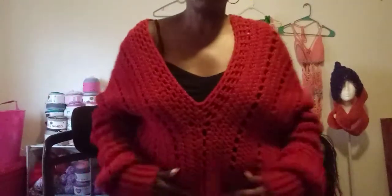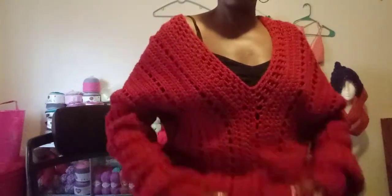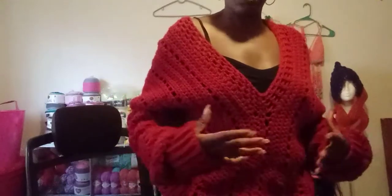Oh, I forgot to show you — I made a sweater for myself. I don't know if you guys can see it, but I made this for myself, and I'm actually making more now for a couple of customers. It has a little drawstring in it if you want to wear it as a crop, but I don't want to wear a crop.